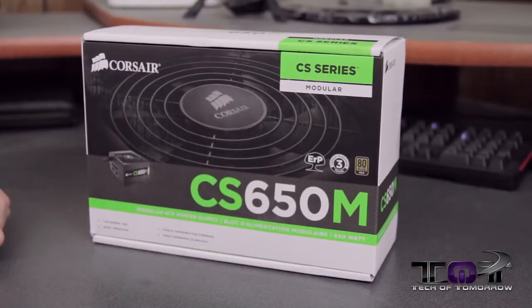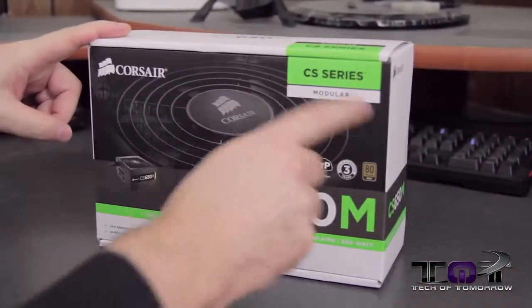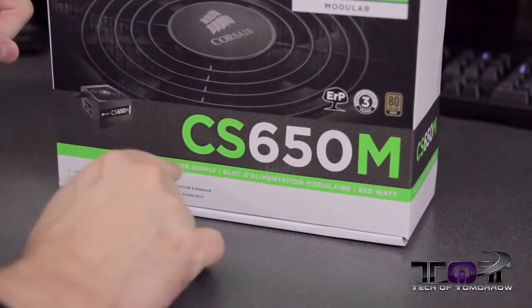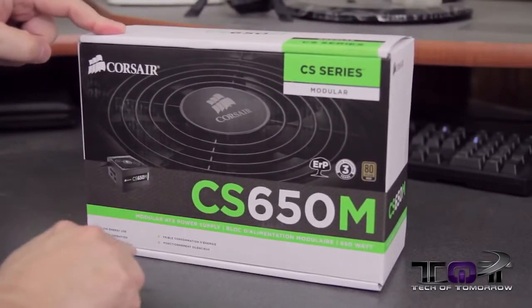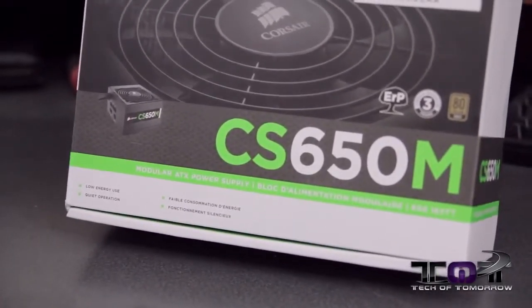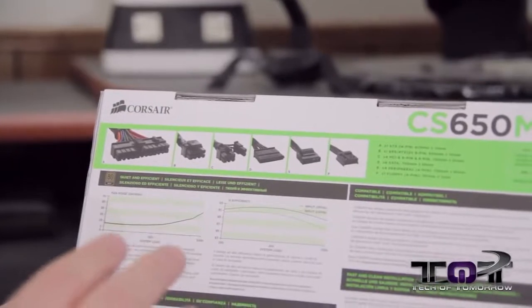Without any more ado, let's jump in and check out what this thing has to offer you, the end user, and why the hell you'd want to put it in your system. Like any good unboxing, we're obviously going to start with the box. Here we have it: Corsair CS Series Modular Power Supply — ERP, three-year warranty, 80 Plus Gold. CS650M is the nomenclature — modular ATX power supply, 650 watts. We've got some low energy use and quiet operation noted on the box as well. Side of the box — nothing there. Other side — nothing there either.